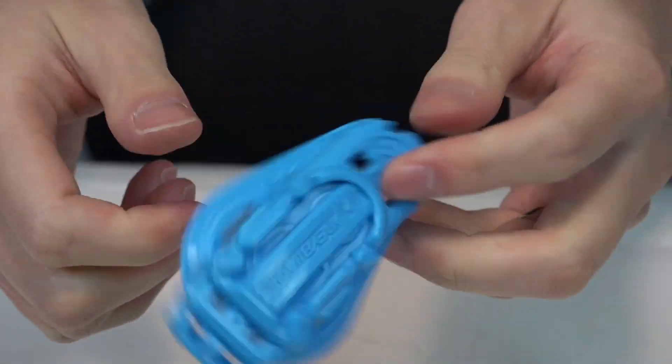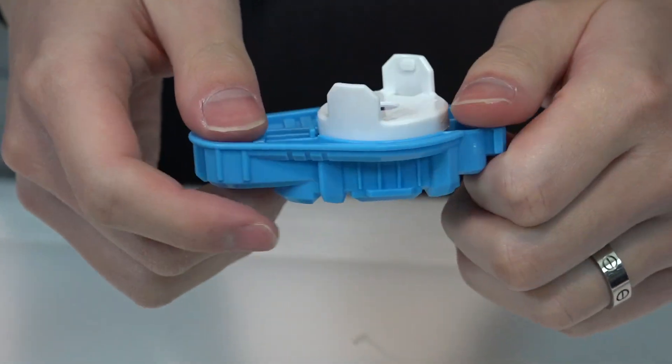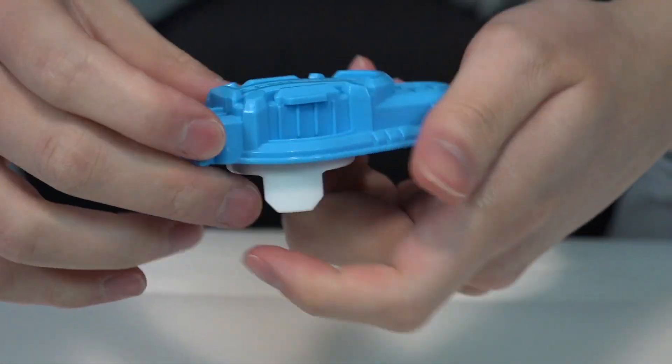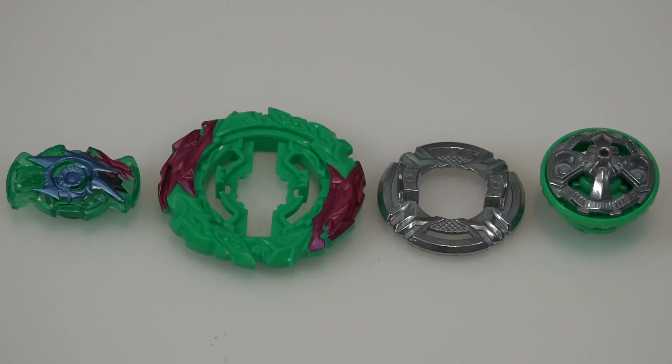Let's take all the parts out and show the whole Bey. We've gotten like a hundred of these light launchers from Hasbro — does Hasbro do a plastic recycle program where you can trade in 50 of these for a string launcher? Alright, let's take a look at the breakdown: World Evil Helios H6. It's so round, like World Spriggan.